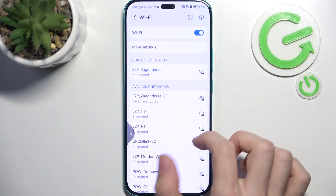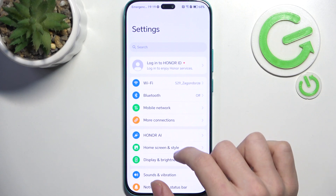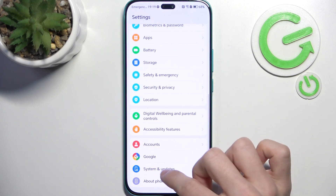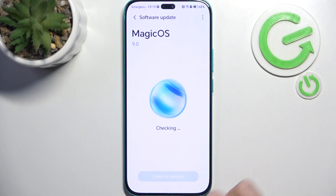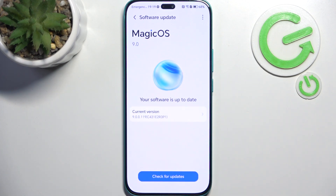Now let's go to the next step which is checking for updates. Go to System and Updates, then Software Update and it'll check for updates. Updating your system is really important because it makes sure your phone is secure, gives you the newest features, and ensures your phone runs smoothly.